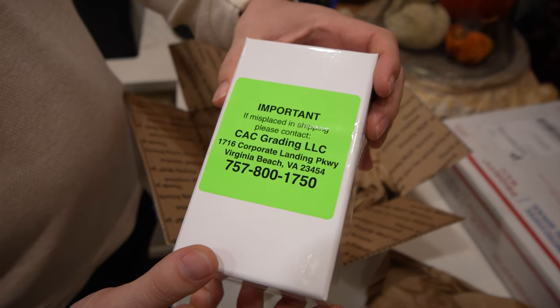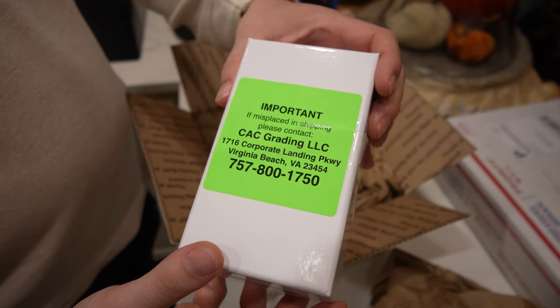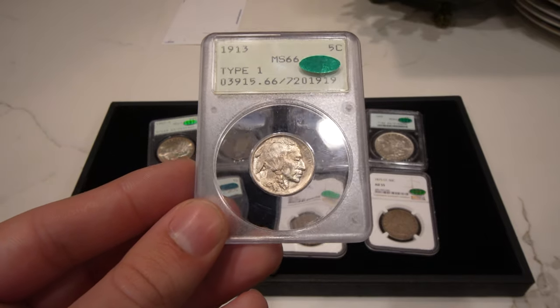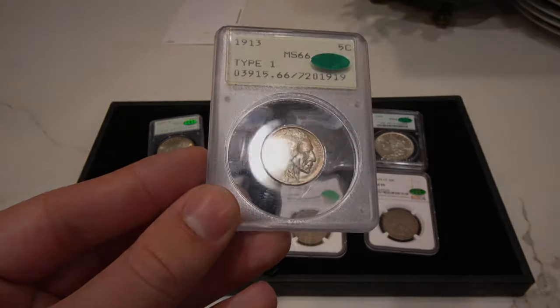Hey guys, this is Casey with Akusha Collectibles. Welcome back to a brand new video. In this video we're going to be revealing our CAC grading and CAC stickering submissions. There's a lot of surprises and a lot to learn, and aside from that, we have some new purchases that we have for you guys. We hope you enjoy.